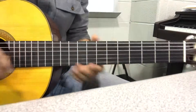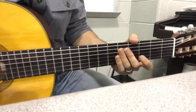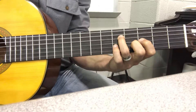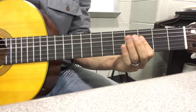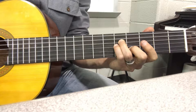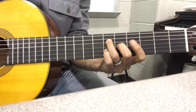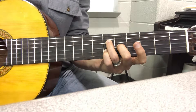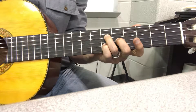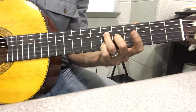So it starts out exactly like you've been starting out — kind of that second half of what we've been doing so far. So E flat, B flat, C minor, F minor — this 6-5-6 thing.